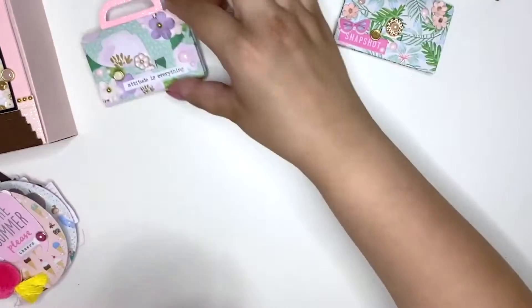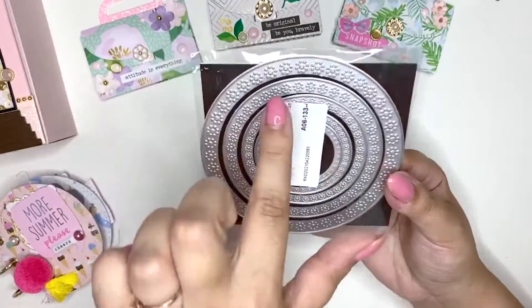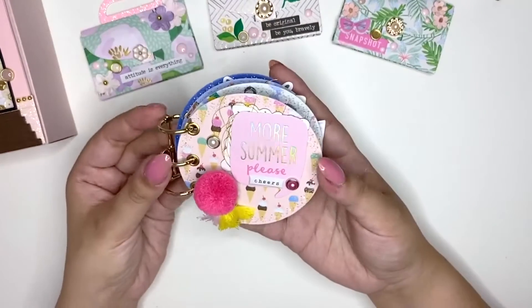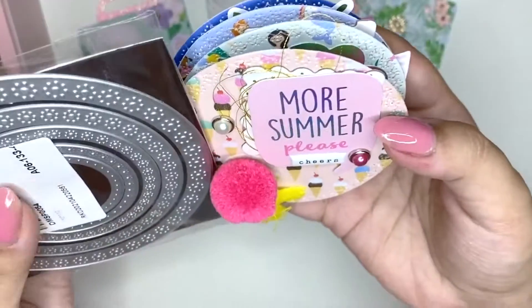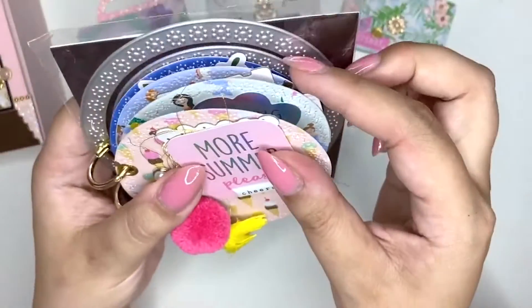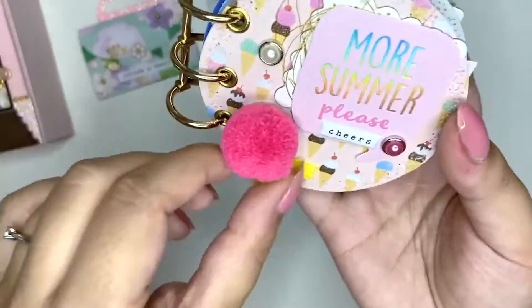Then I have used this really cool nesting die set — you get five dies in five different sizes. I have this really cool pattern on the side. I have made a little mini album, a mini flip book — a summer flip book using the second-largest circle. I just cut out a whole bunch of circles and created a little mini album.